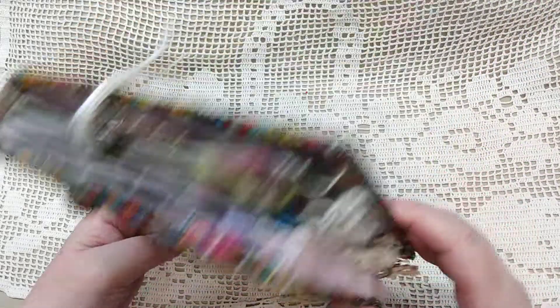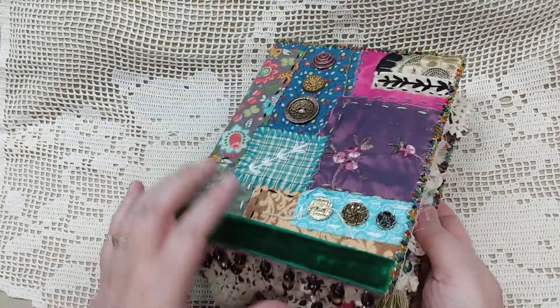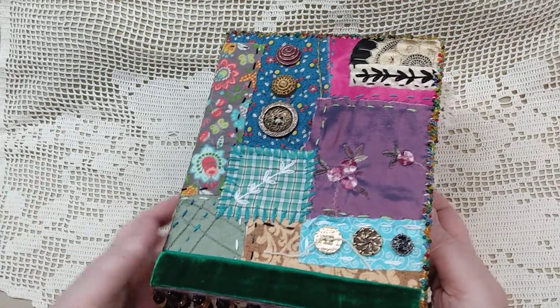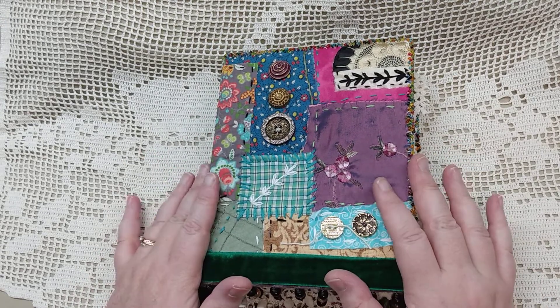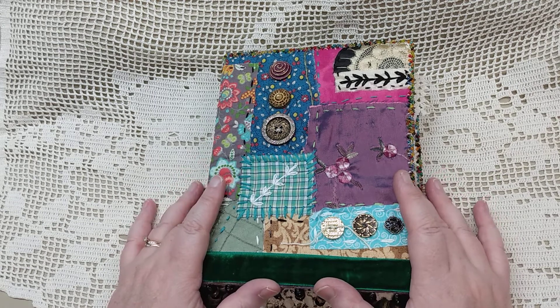I think it turned out really cute and I think it goes well with the other one in the set. I like how all the stuff kind of hangs out, because it's Boho — it's got to be kind of over the top. I hope the recipient enjoys this, and the person she'll be gifting the smaller journal to enjoys it.